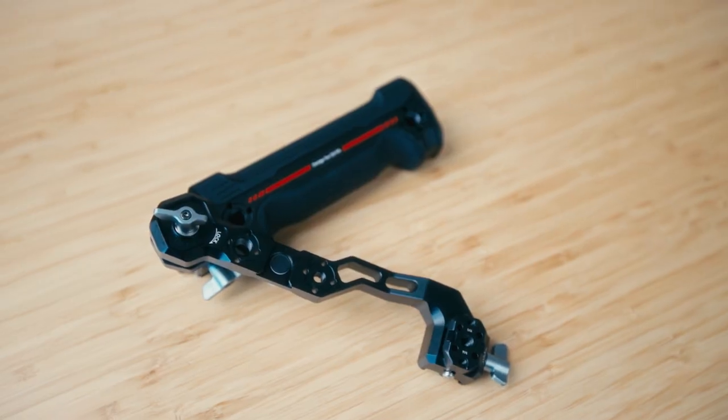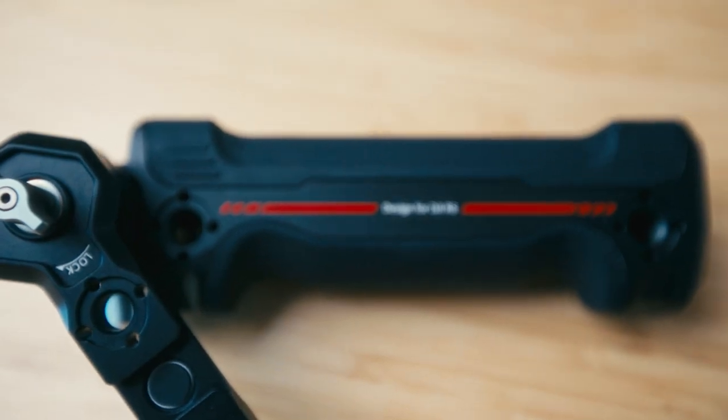We're first going to start off with the sling handle. The purpose of the sling handle is to help you get lower angle shots without having to physically bend over so low. I use this feature all the time to get my camera closer to the ground so that I can create more depth in my image.